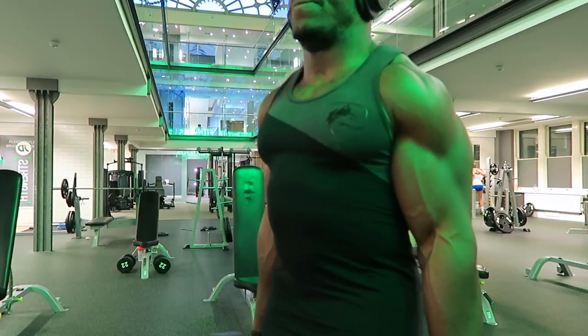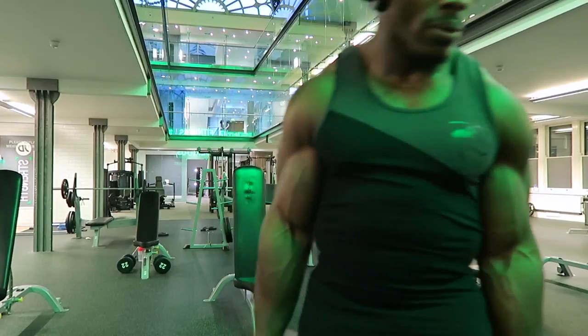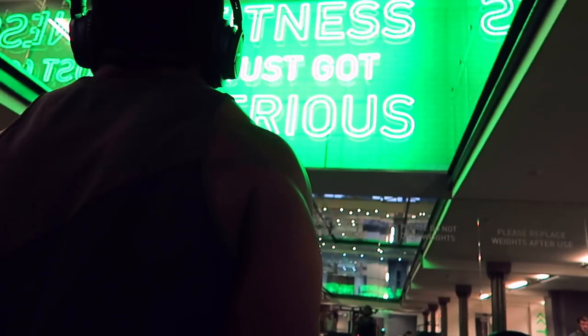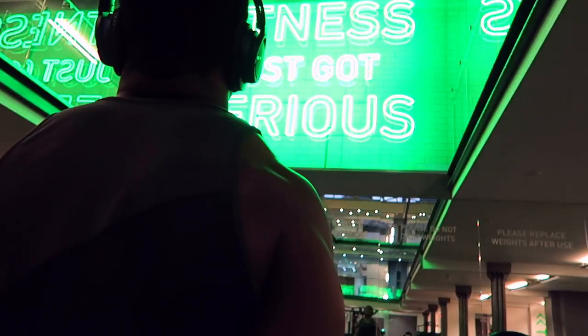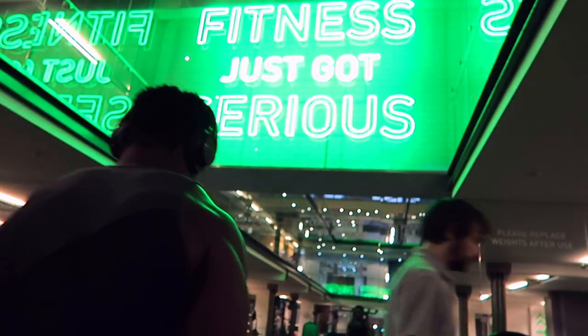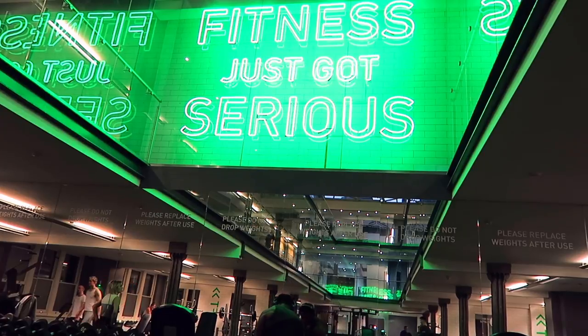Too many people use weights that are too heavy. If you're chicken necking with your head going forward and your shoulders aren't going up, you're doing it wrong. Notice that I shrug up, try to hold it for a second or two, and then shrug down — it's all a slow and controlled movement. If you're just bouncing up and down, you're not hitting the key muscle fibers where you need them to grow.